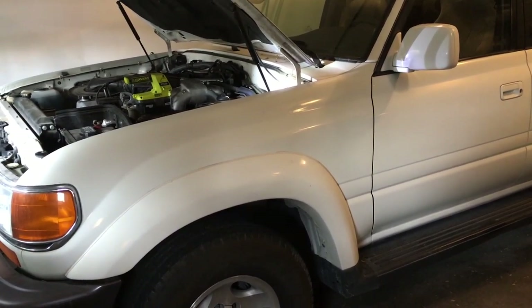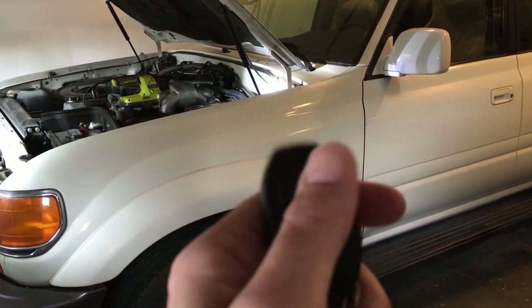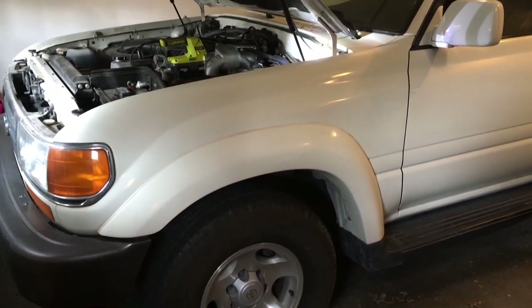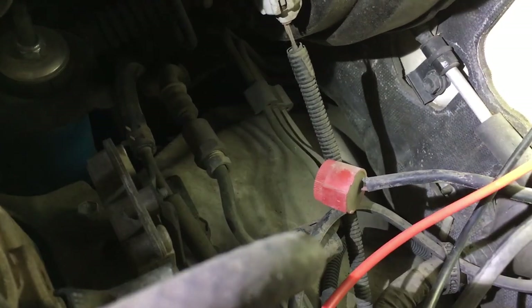Welcome. I'm here working on my 1997 Land Cruiser. In a previous video I set up the RS-3000 security system with the key fob. If I hit this it will lock the doors, hit it again it will unlock, but it's supposed to make a chirp sound — but it's not working. I'm suspecting that maybe the buzzer isn't working, and that's this little red thing here.